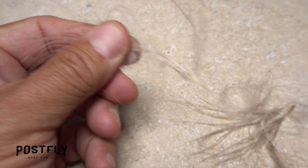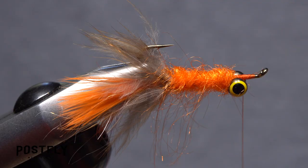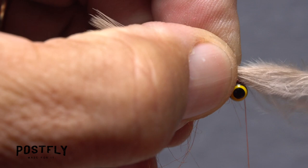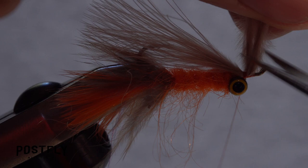Strip an inch or so of the lower fibers from both sides of one of the tan marabou feathers. Get hold of the feather with your right hand and measure to form a wing that extends about halfway down the marabou tail. While keeping this measurement, anchor the butt end of the feather to the hook shank immediately in front of the eyes. Make sure the marabou is bound down really well before lifting its butt end up to vertical and snipping it off close.